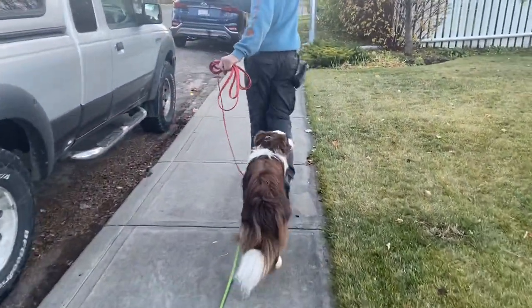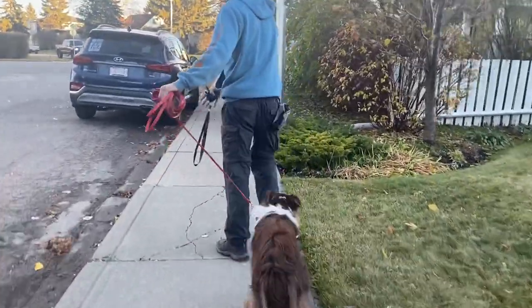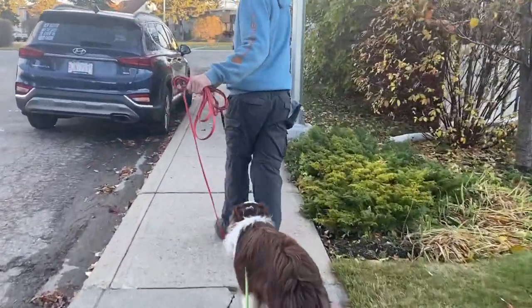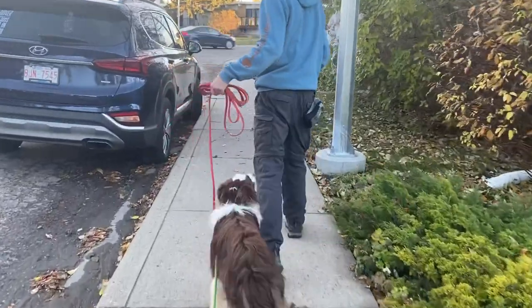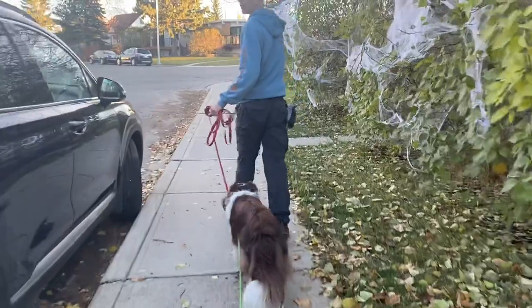If he doesn't respond to the tap on the tone, we'll press our stimulation. We're going to do that anytime he tries to pick up speed and get ahead of us, or anytime he tries to cut off towards the other side or dart off towards something. We'll tap our tone and then our stimulation if he doesn't fix himself.